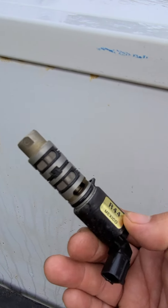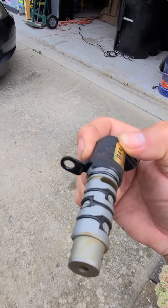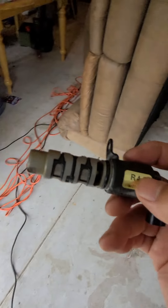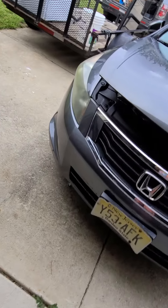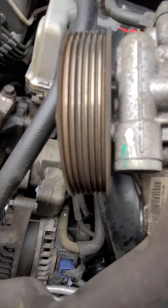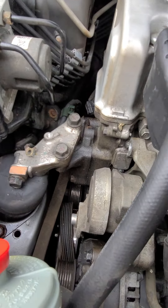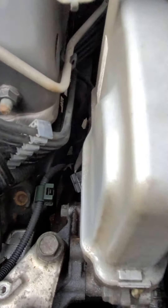I don't want to dig way down deep into the engine again just to deal with this part. So I'm thinking about just buying a new one for $75. I don't want to go through that headache of pulling the power steering pump off, all that crap off, just to get down there where that black clip is.